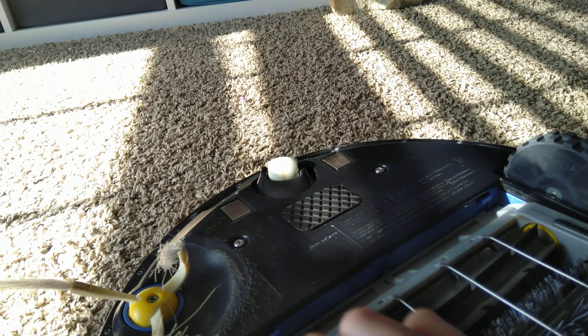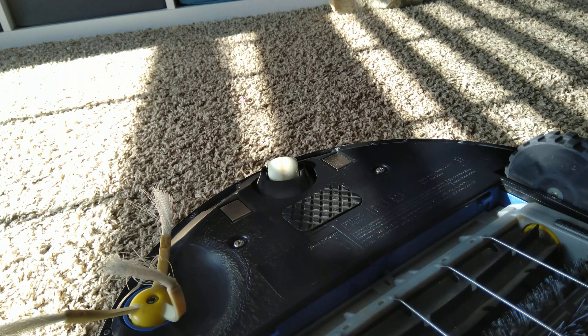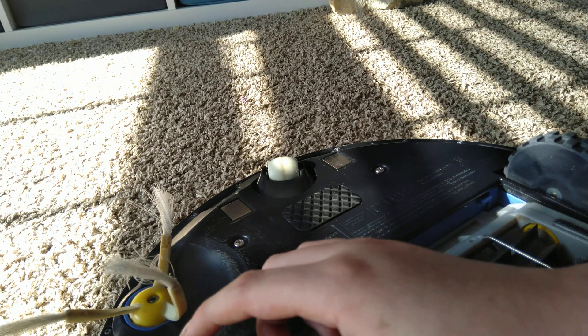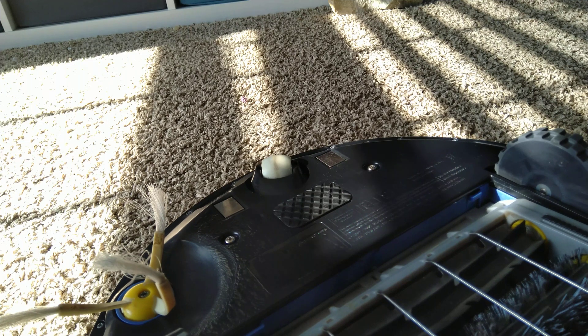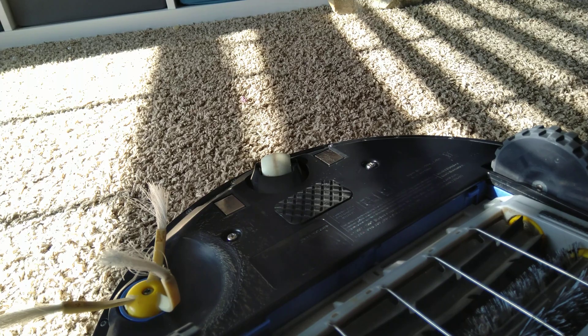You just have to unscrew this little plate here - and unscrew the side brush before you unscrew the plate - then unscrew the wheel module and replace whichever one the error indicated. For example, mine said right wheel, and if it's the left wheel that's obstructed, you replace the left wheel. Hope this was helpful, I'll see you guys next time, bye.